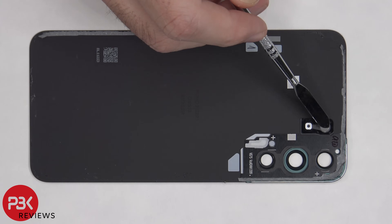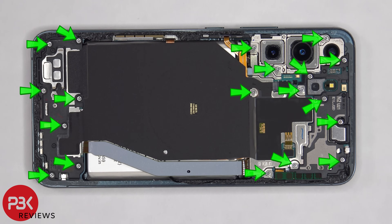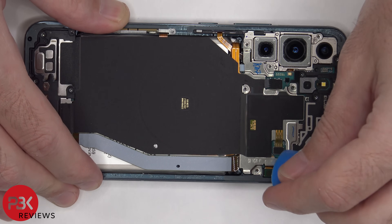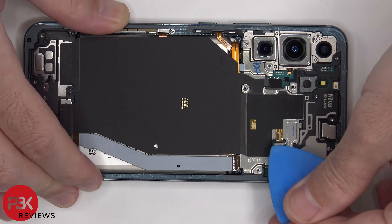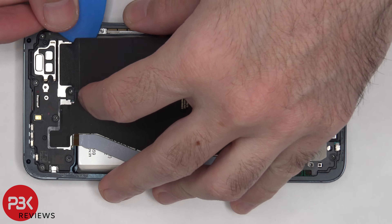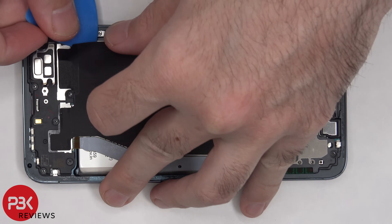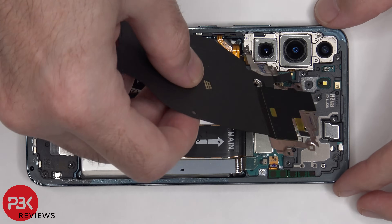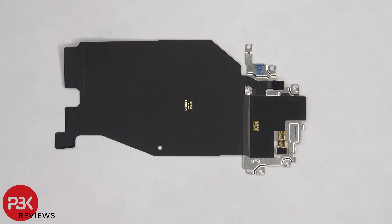There are 19 Phillips screws that need to be removed. Now the flex cable for the wireless charging coil and the NFC antenna need to be disconnected, and then the graphite film over the bottom speaker assembly needs to be peeled off. The wireless charging coil is located in the center, and the NFC antenna is located on top. There's also a large graphite film covering them to help transfer heat.